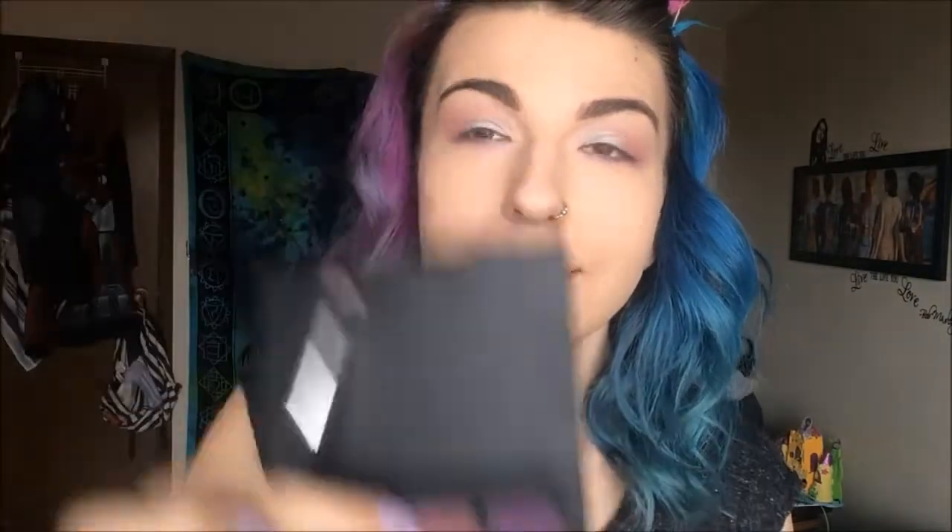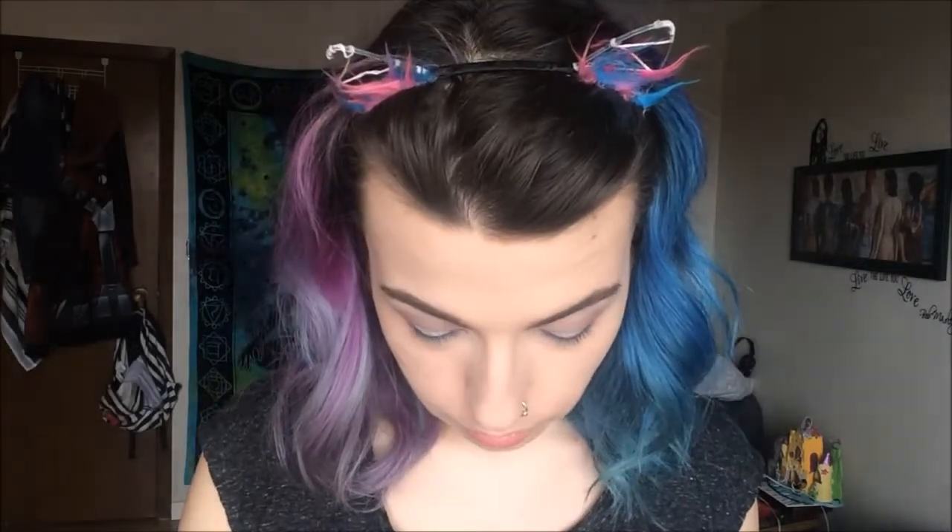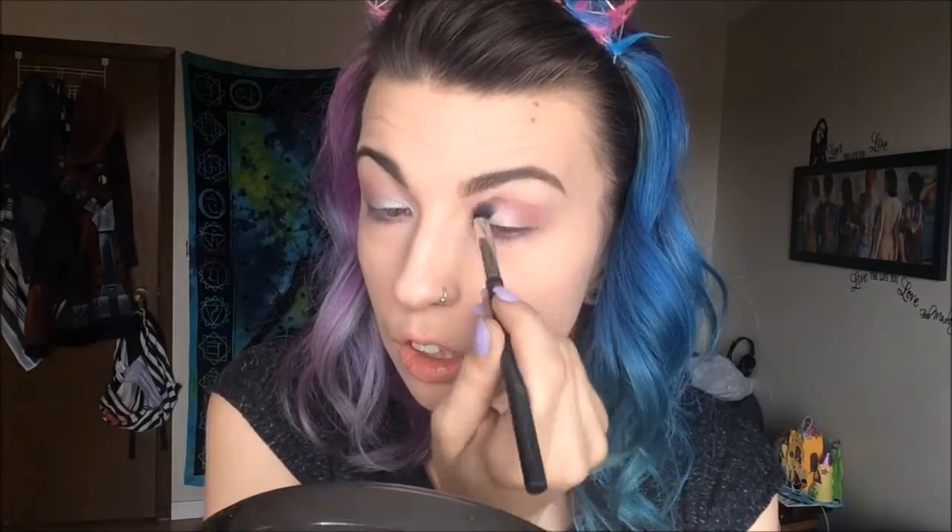Last but not least for the eyeshadow color, I really am in love with this color right here. So I'm just going to go ahead and darken up the outer corners of my eyes with that color. I like that much more.